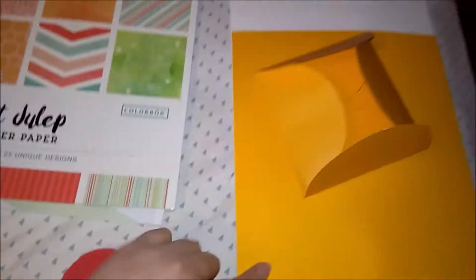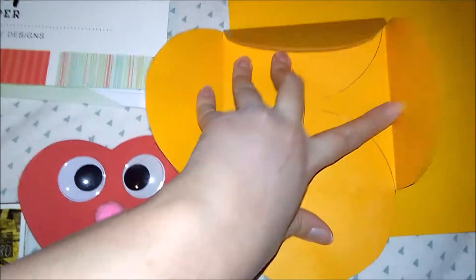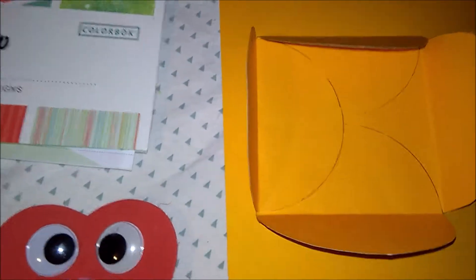I had a yellow one but I don't know what happened to it — I think I'm out of yellow. And I made this — this is where I had the pictures and stuff. For that, you just take a CD, make circles, fold them like a taco, and then you glue them.